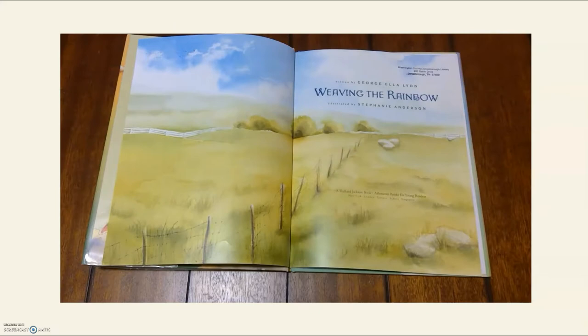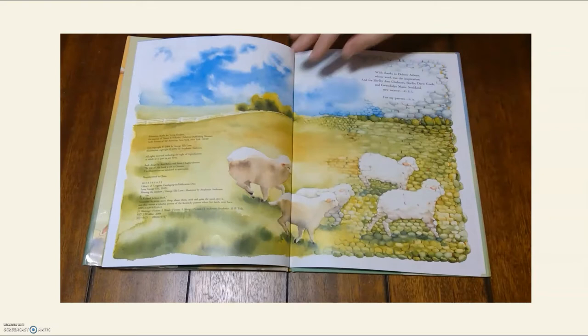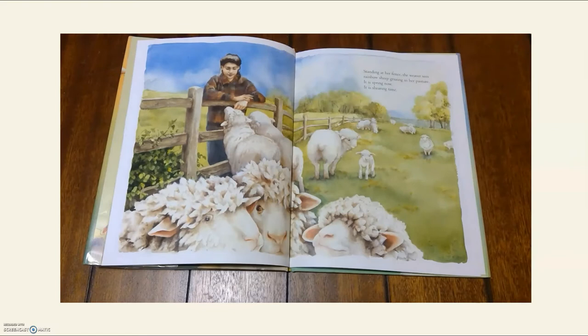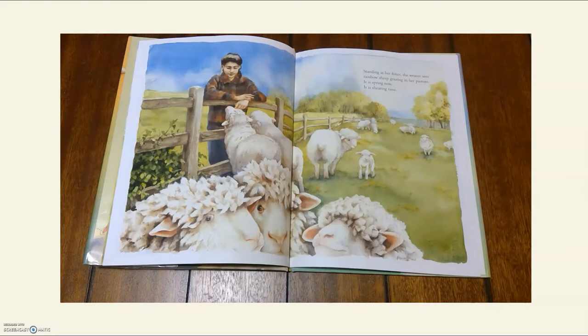Weaving the Rainbow by George L. Allian. Standing at her fence, the weaver sees rainbow sheep grazing in her pasture. It is spring now. It is shearing time.